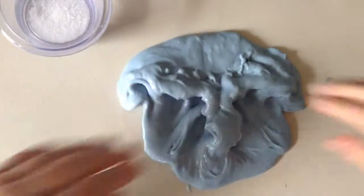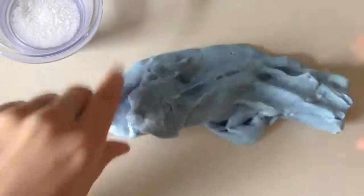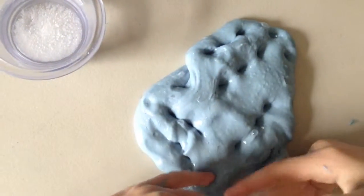Hey everybody, welcome back to another video. Today we are going to be doing the makeover of the makeover, because this is super sticky from when we made it over last time. So now we're going to makeover it again.